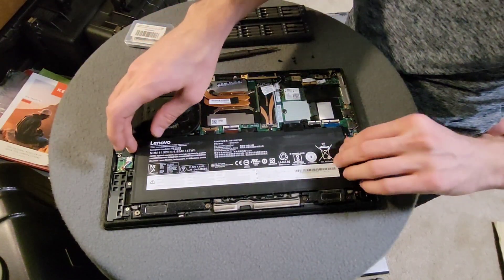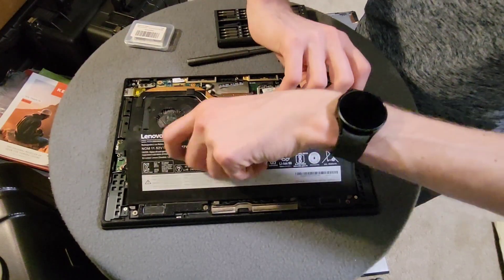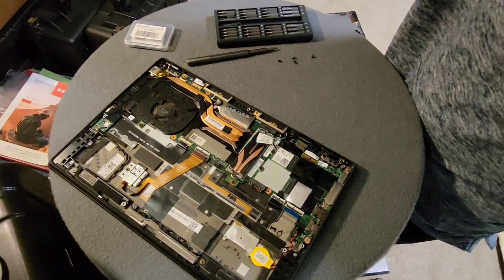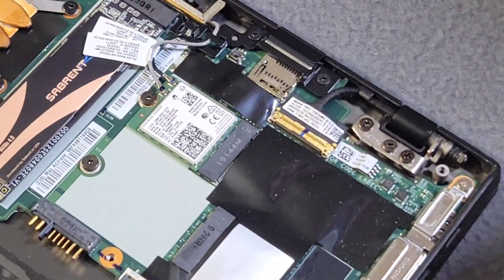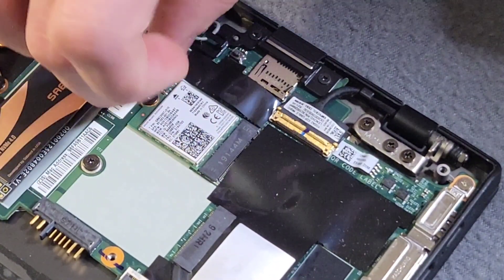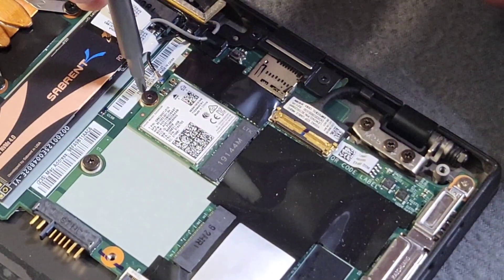And I should just be able to lift this up — just like that. So I'm going to zoom in here just a bit. This is the Wi-Fi module right here, and I'm going to start by removing the two antennas and unscrewing this module.